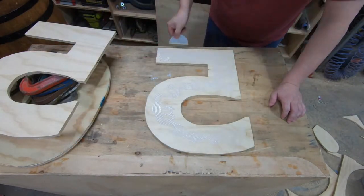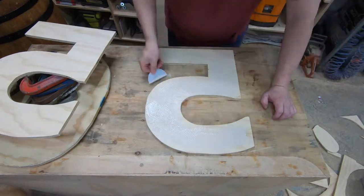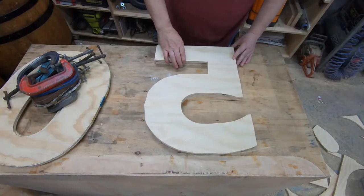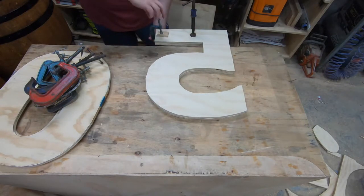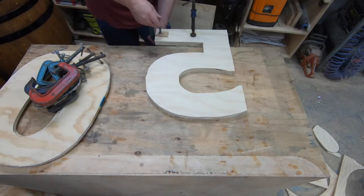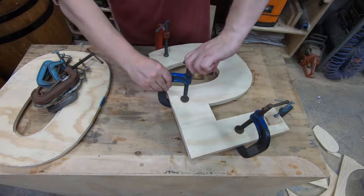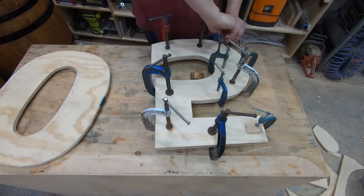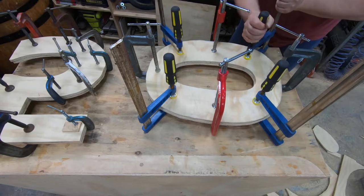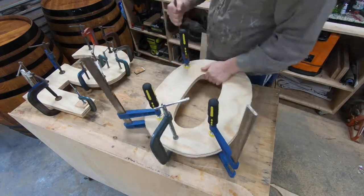I've used standard wood glue for this job and just made sure that it's good coverage — it doesn't have to be perfect, it's not structural, it's just decorative. I'm going to join those pieces together, put lots of clamps on those and let those set overnight, and then they'll be ready for sanding tomorrow.